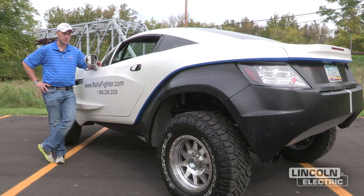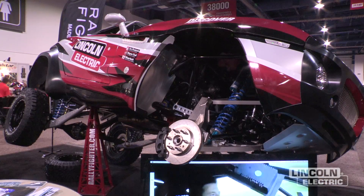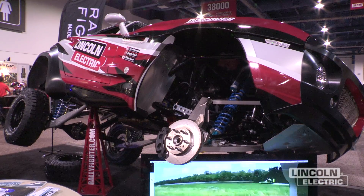It's really special for our customers to say, when people ask them what it is, they say, oh, it's my Rally Fighter and I built it myself.